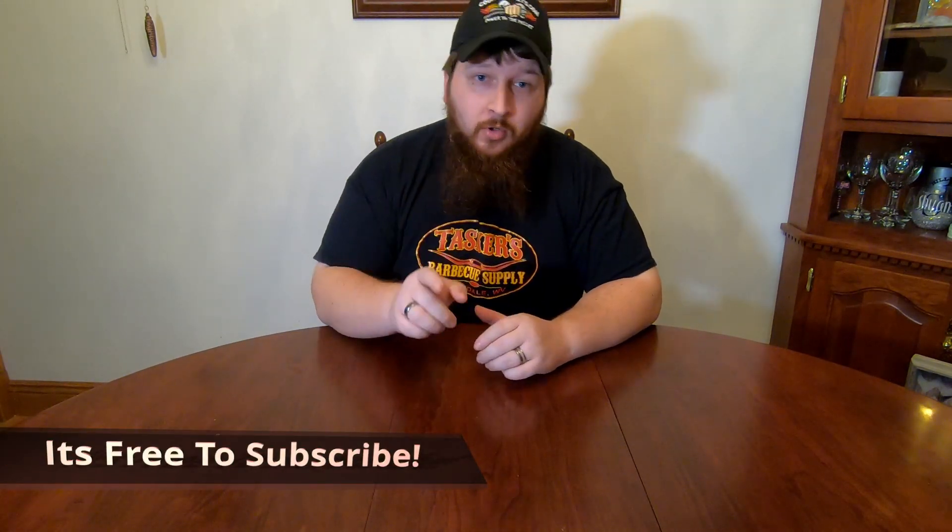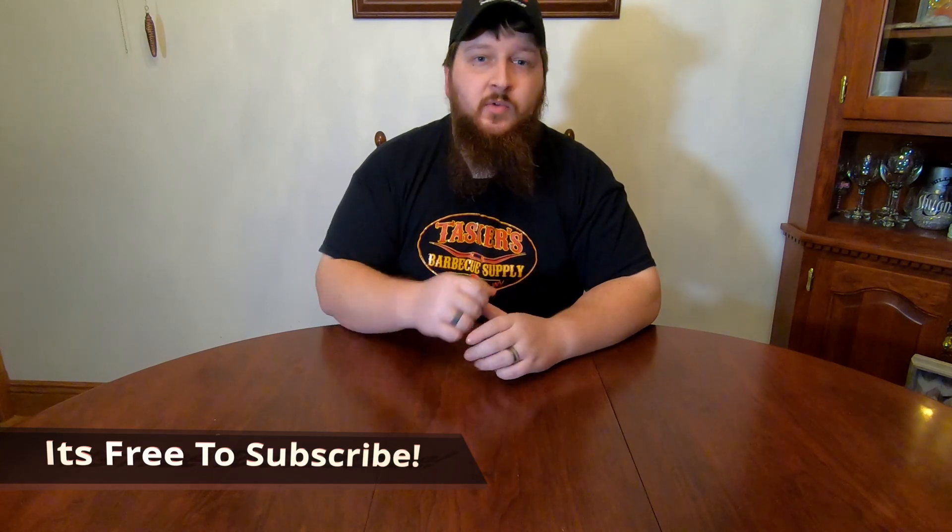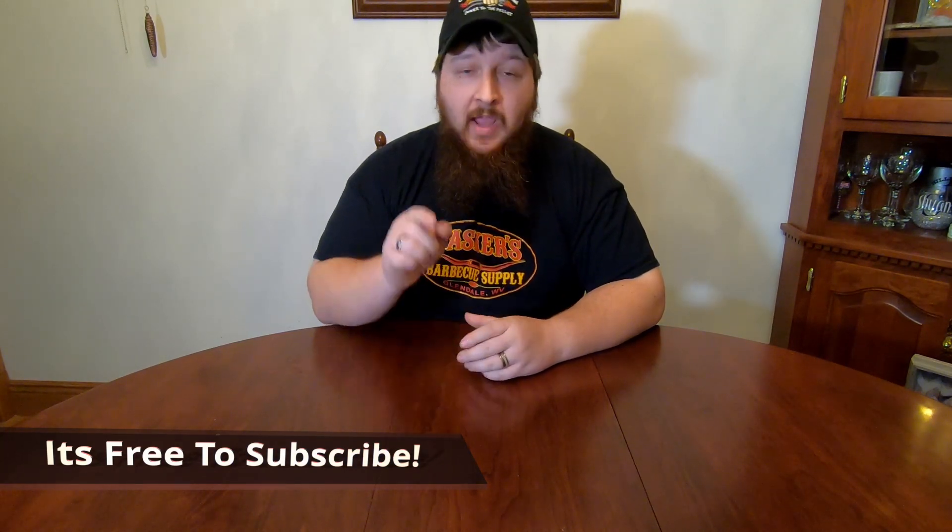If you're new to the channel or you're not already subscribed, make sure you hit that subscribe button down in the corner. You're going to help out our channel and you'll be notified of all the future videos we make. So let's get to the video.